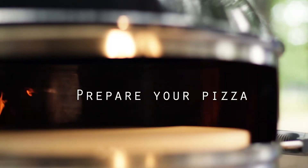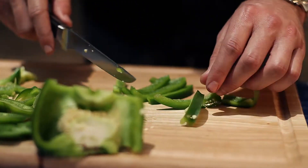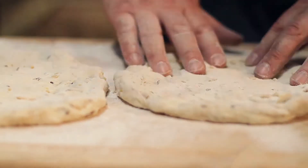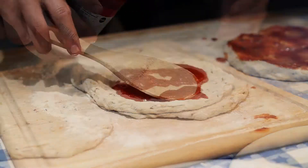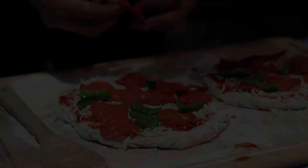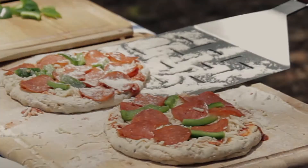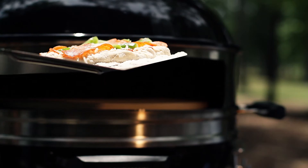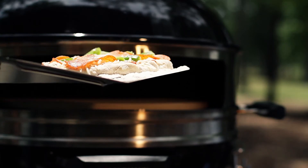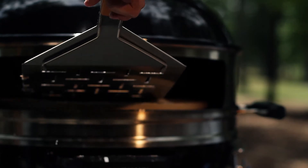While the grill is heating up the pizza stone to 650 degrees, it's time to prepare the pizza. Please be sure the metal peel has flour on it before putting your pizza on it. When the grill has reached 650 degrees or higher, carefully use the metal peel to slide the pizza onto the center of the stone.